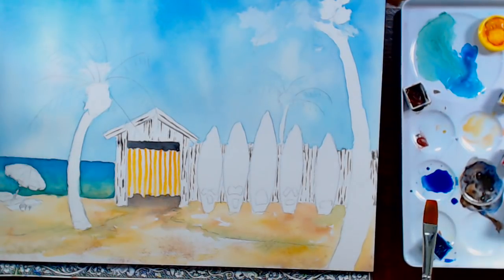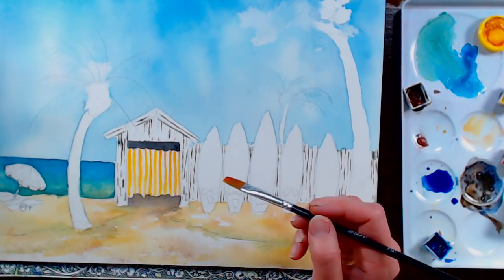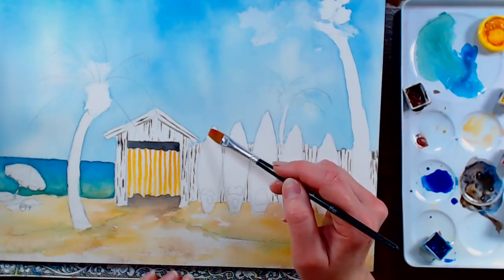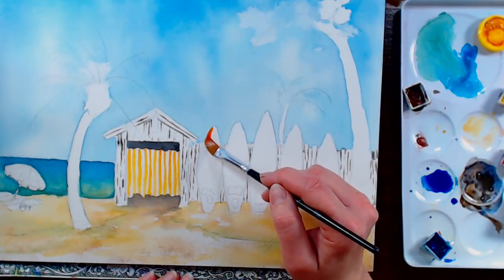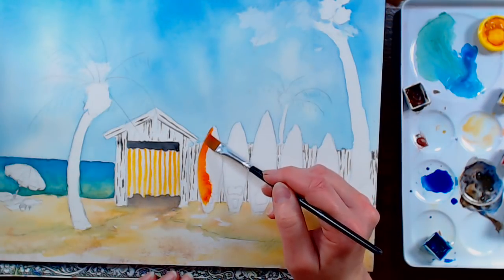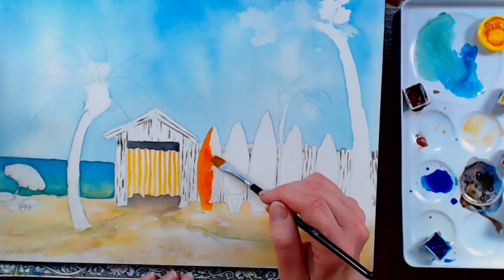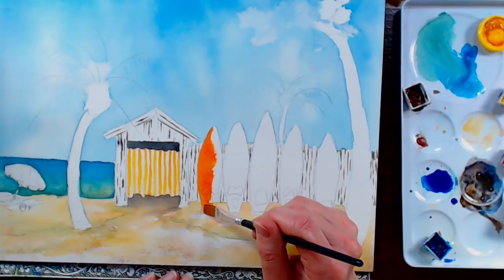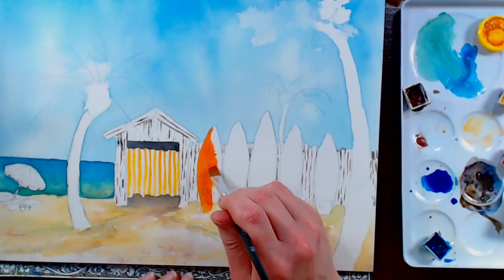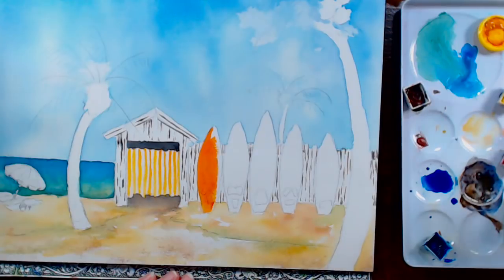I'm mixing pyrrole red with Indian yellow — warm yellow and warm red make a beautiful orange — and I'm going to do my first surfboard orange. You can do any color you want. Paint right over those little markings on the bottom; those are just little non-skid foot placement areas. I don't surf, so I'm not sure — these might actually be paddleboards. Those paddleboards look so fun though — I keep seeing people on them on the lakes around here. I have a feeling it looks really easy but when you go to stand on it, it's probably a great core exercise.